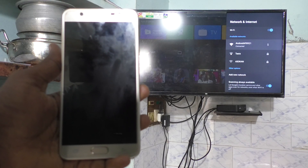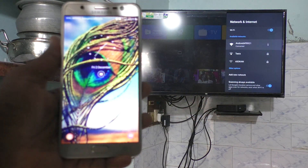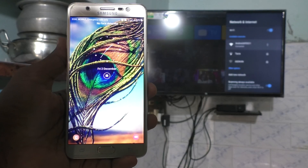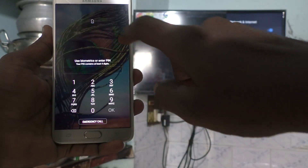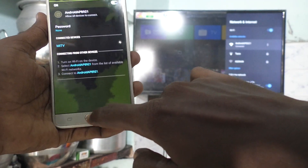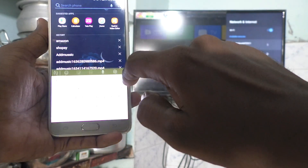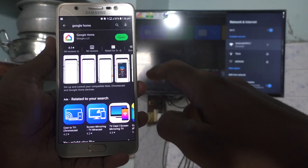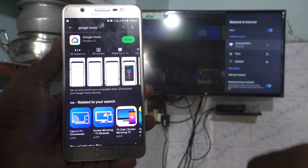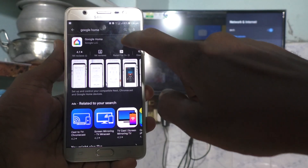That's the first step. Next, go and install the Google Home app on your phone. Come to your phone, open the Google Play Store, search for Google Home, and install it. I have already installed it, so I'll just open it.